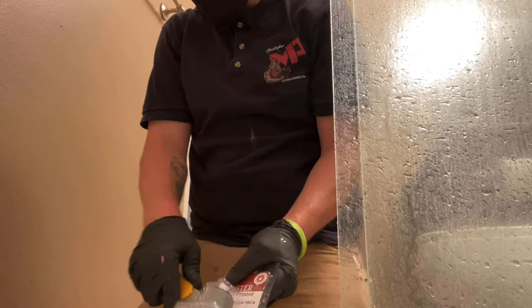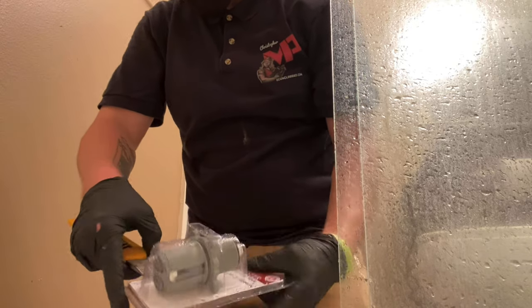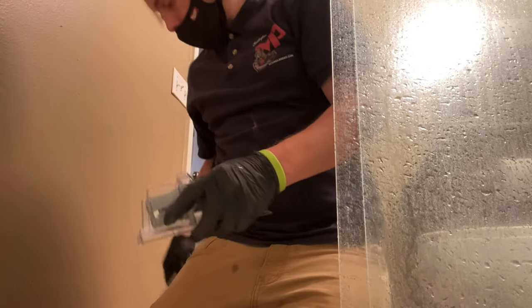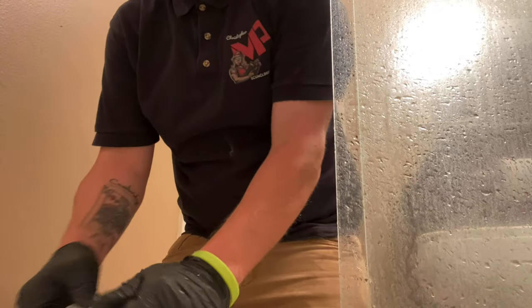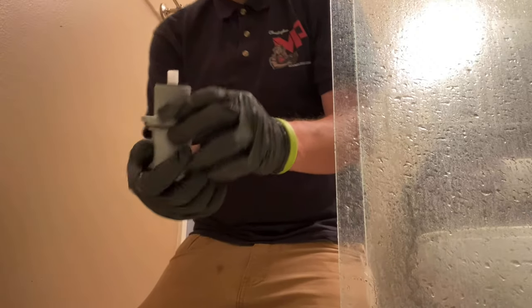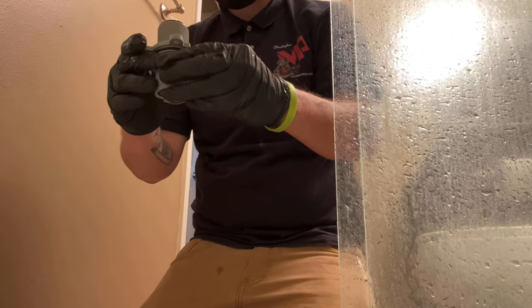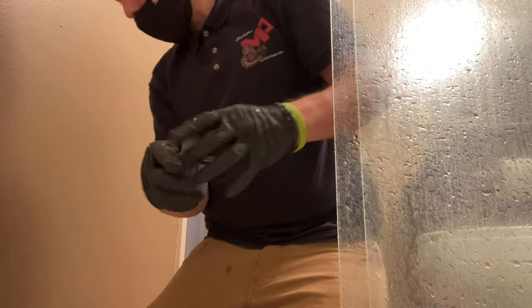Another thing: if you have the time, I recommend flushing the valve before putting the new cartridge in. Go out and turn the water on and off a couple of times — that'll flush any debris out of the valve body and prevent the new cartridge from going bad quickly.